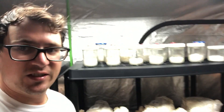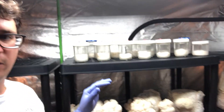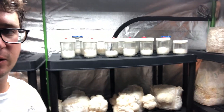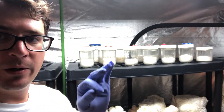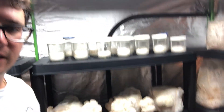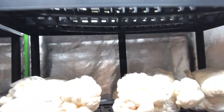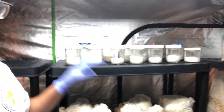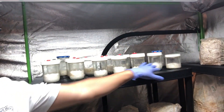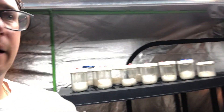I've got my T5 lights here — those are your standard T5 blue spectrum fluorescent bulbs. It's about 63 degrees Fahrenheit in here, nice and cool. You can see I've got some nice lion's mane that's fruiting, and I'm using the same exact parameters that I always use.